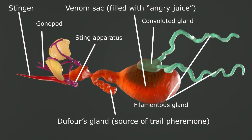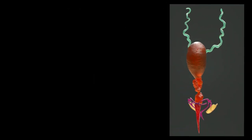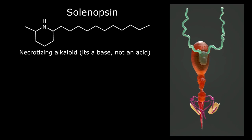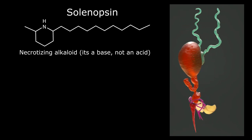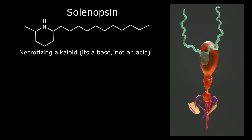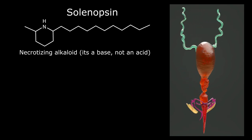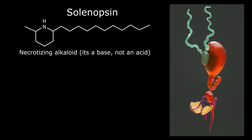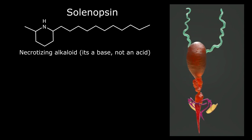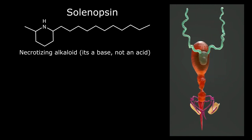The potent part of Solenopsis invicta venom is a necrotizing alkaloid called solenopsin. Here's a diagram of the basic chemical structure of solenopsin. Necrotizing means that it kills cells. The venom is also an alkaloid, meaning that it's a base — the opposite of an acid. Acids have a low pH; bases have a high pH. The venom of a vast majority of other ant species is acidic, so at some point in the natural history of fire ants, the chemistry of their venom flipped to the other side of the pH scale.